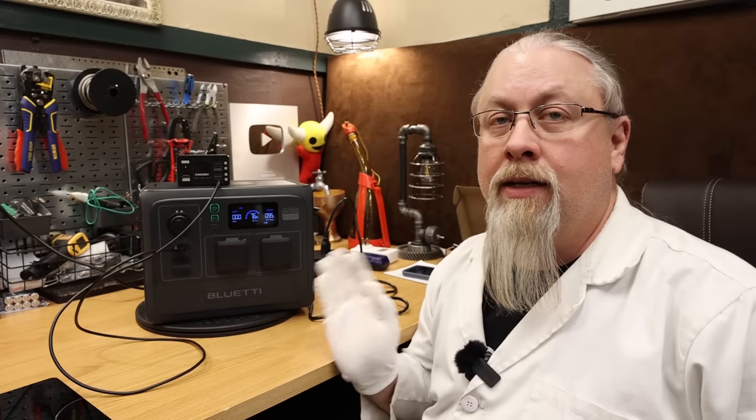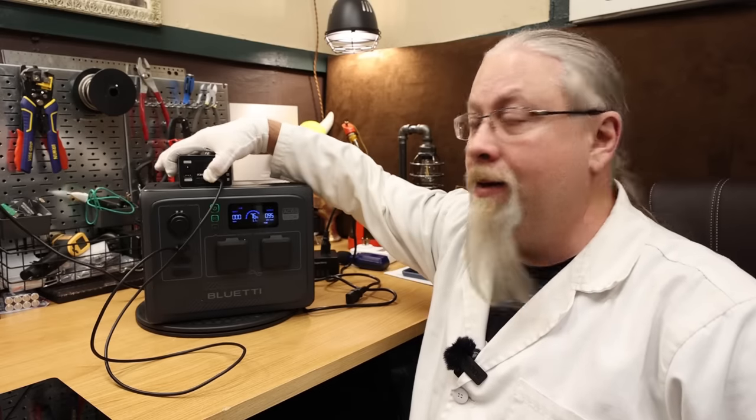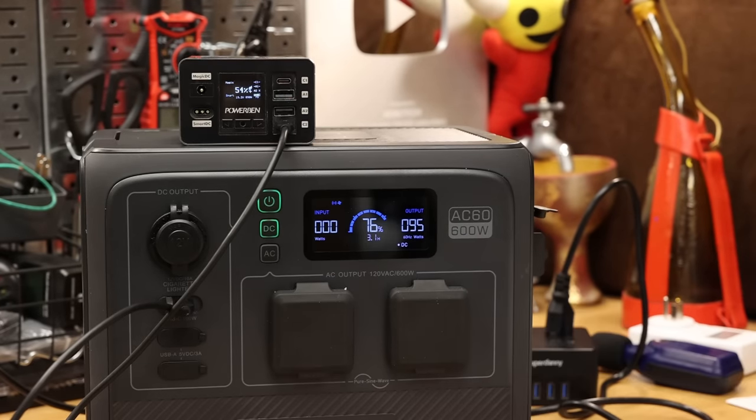The AC60 does offer a 100 watt power delivery output. Hooked up through a 5 amp cable to a power bench, it is no problem charging at 100 watts — the power bench shows 95 watts.